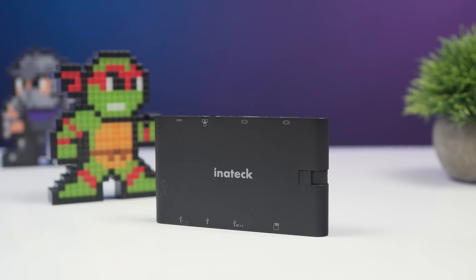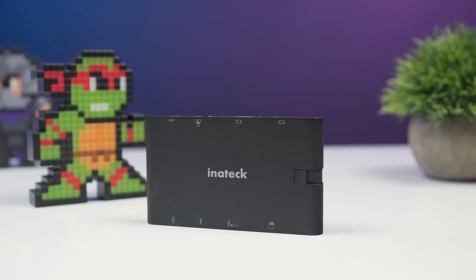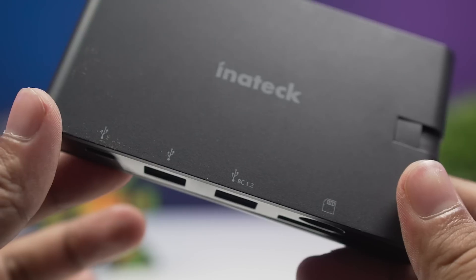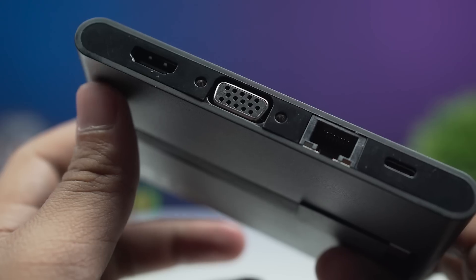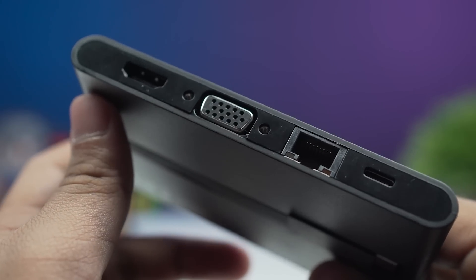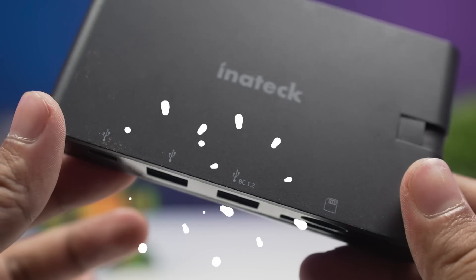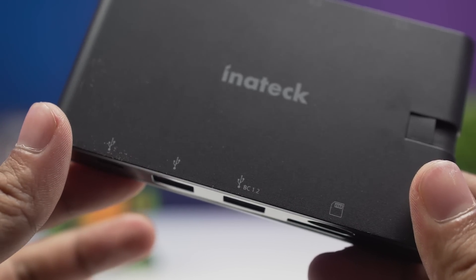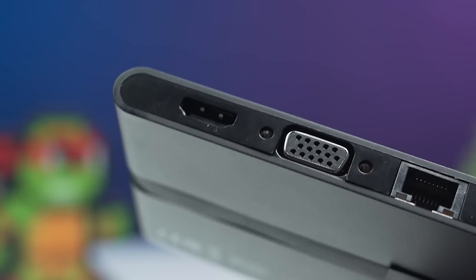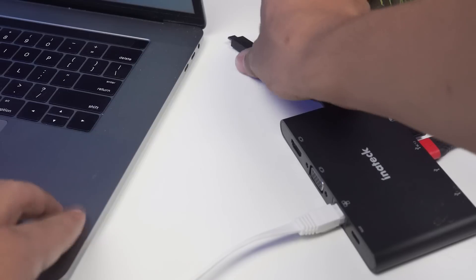Now without any further delay, let's get started. First up we have the Inateck 9-in-1 USB-C hub. If you've ever been looking for the ultimate USB hub for your laptop or computer, this might be the best one yet. It's got everything you'll ever need — HDMI, VGA, Ethernet, pass-through USB-C, USB 3.0, SD and micro card slots, and a USB-C replacement port. You also get 4K quality through the HDMI port.